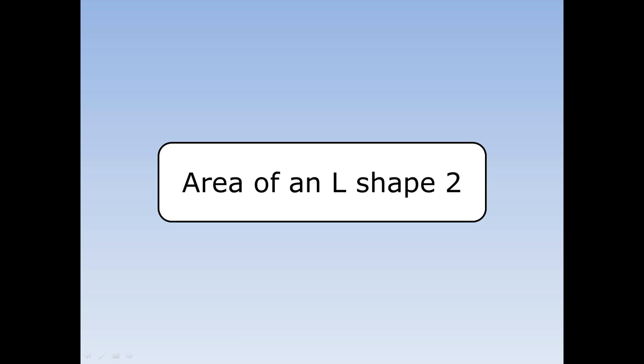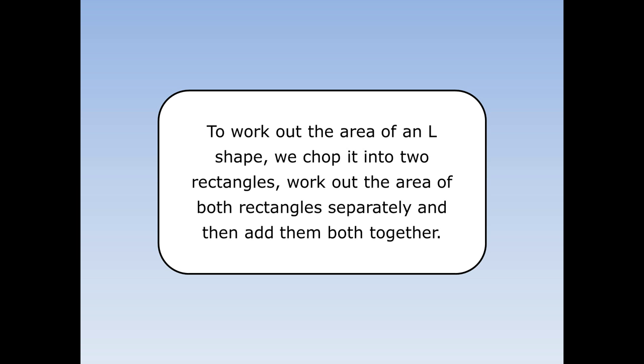Area of an L shape 2. To work out the area of an L shape, we chop it into two rectangles, work out the area of both rectangles separately and then add them both together.